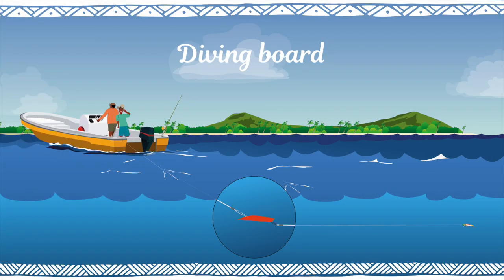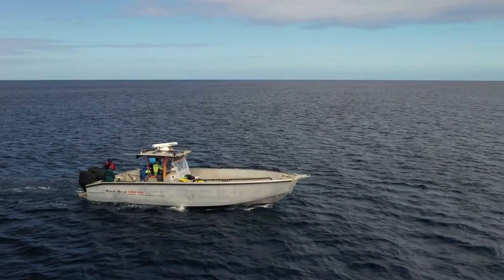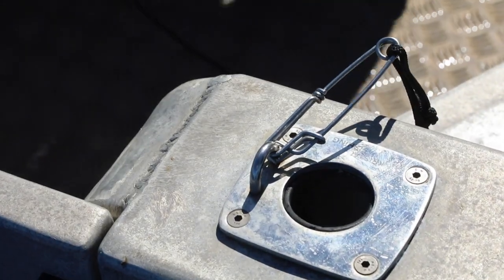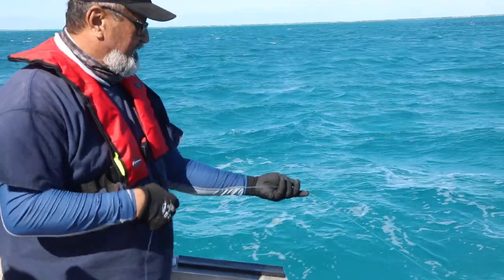Now, diving boards. A diving board does the same job that the inline sinker does — it takes your main line deeper. Use this with fixed lines because it pulls really hard on the main line.